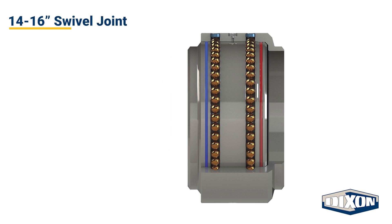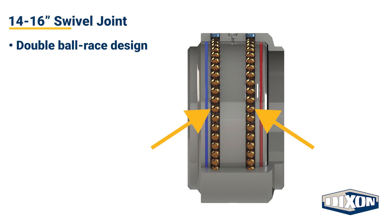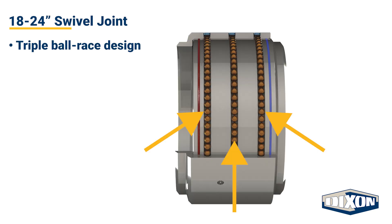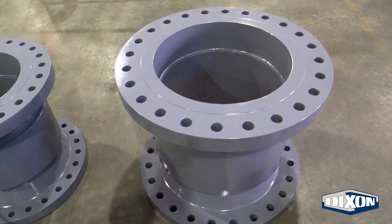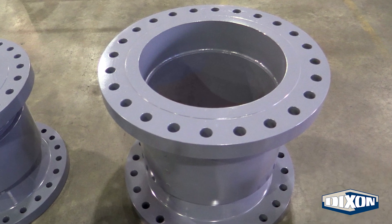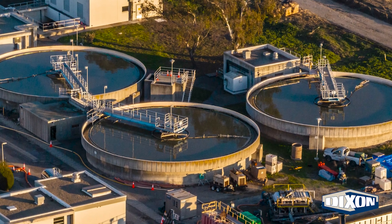The 14 to 16 inch swivel joints feature a double ball race design, while the 18 inch and larger swivel joints feature a triple ball race design. Dixon's cap seal swivel joints are suitable for both pressure and vacuum service, making them ideal for applications in which suction is used to keep media flowing.